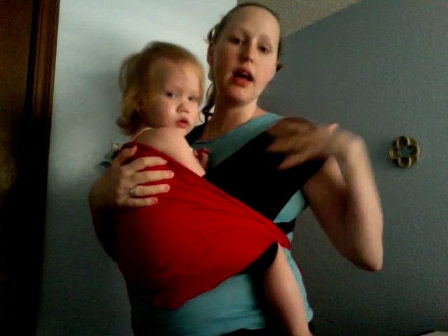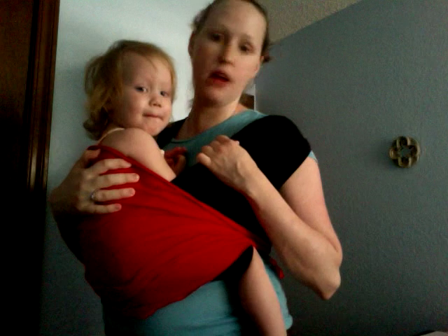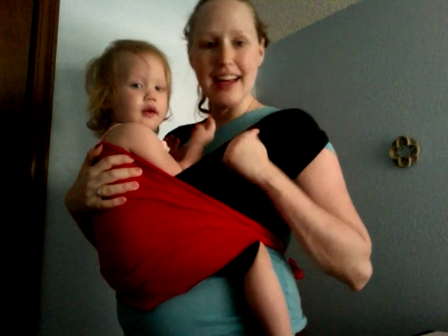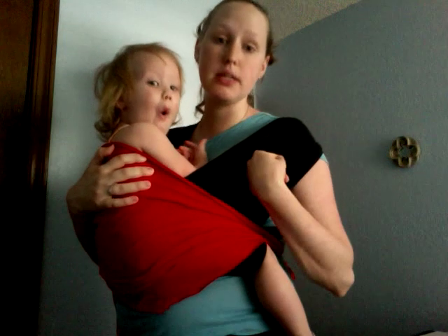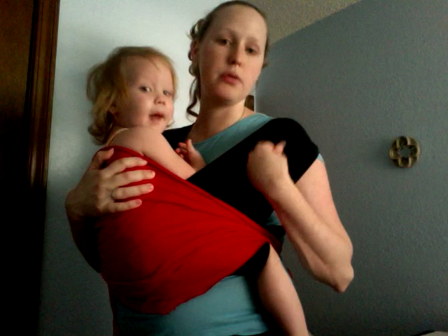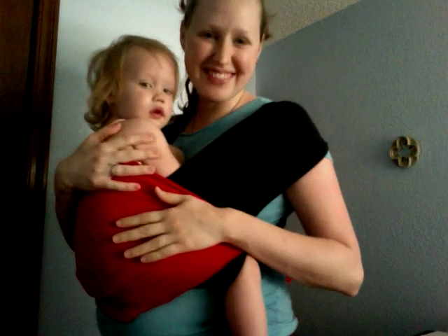Happy, cheap baby wearing! One other thing I do want to point out: I made sure to use t-shirts that are thick. They are not the cheap undershirts — these are actual thick t-shirts. They are woven all in one piece with no side seams. T-shirt material is very sturdy. It's the same jersey knit material that you would buy in the store, so it is perfectly safe to do this for your baby, so long as you use sturdy t-shirts with no holes and no wear. You can wear your baby and save some money. Best of luck to you.